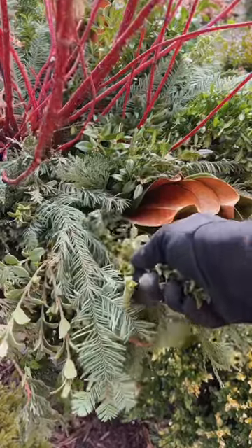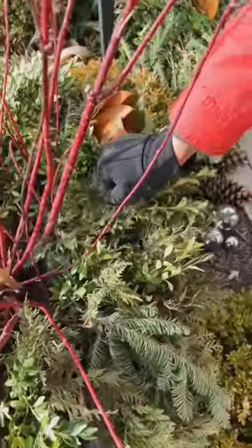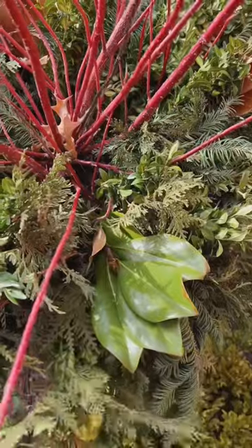I like to stick these right into the soil. That way when it gets cold it will cement them in place and keep the wind from taking them away.